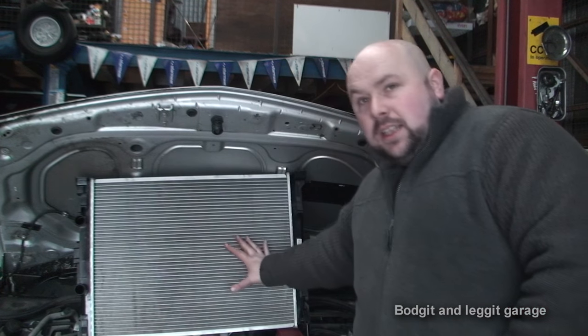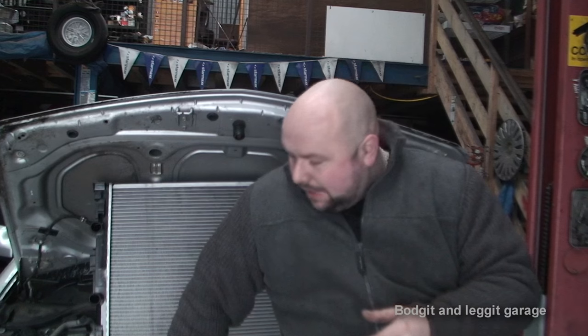Hello and welcome to another Budgets and Leggett video. We are doing a radiator in a 2005 Renault Megane. This one is an automatic and the only difference that makes is the radiator is slightly bigger. When I was ordering the rad there were two different sizes and the automatic one is bigger — just be aware there are a lot of different sizes and parts so you can easily get the wrong part.